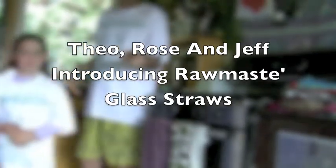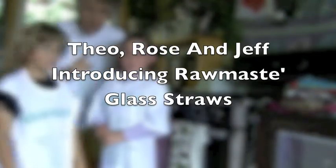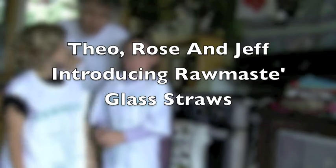Now look at the camera. We're with Rose and Theo, and this is Ramaste Productions and products. We're going to show you how to make a smoothie and then we're going to show you some glass straws.